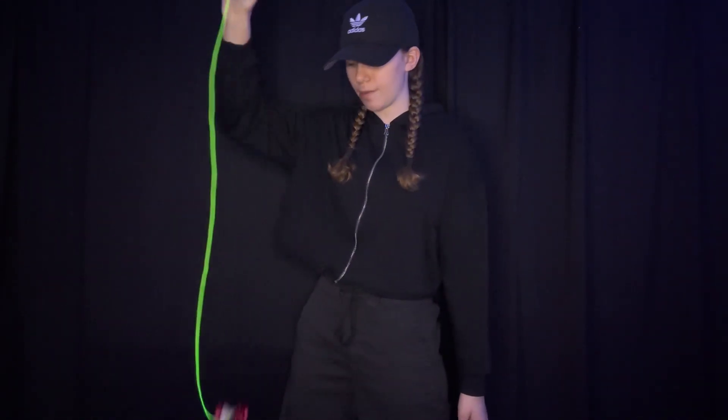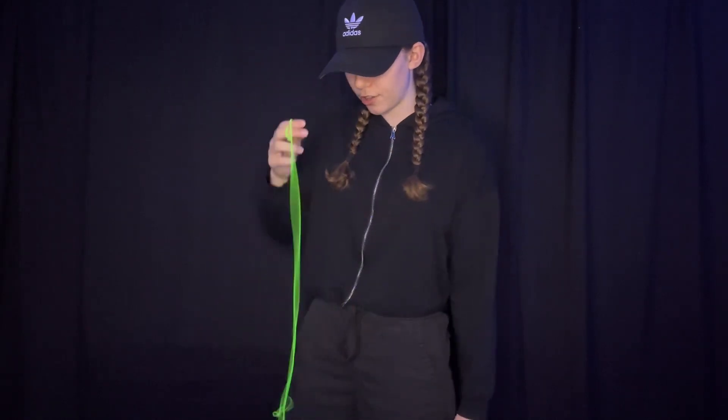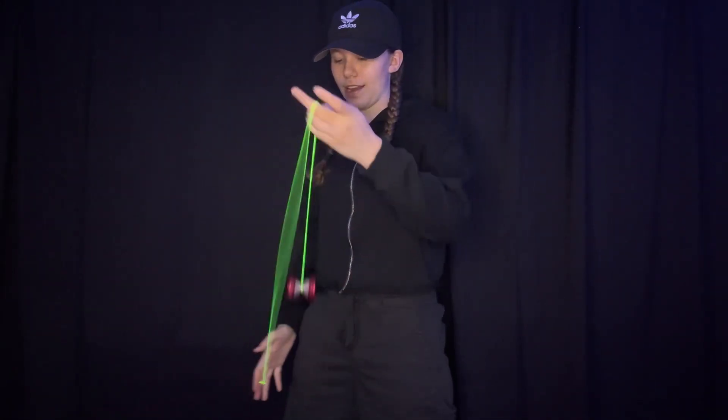One more thing before we get started — today I'll be using the YoYo Factory Monster R-Type. This is what it looks like. This is an unresponsive yo-yo, so it's the kind that doesn't come up to you with a tug. These are all the yo-yos that I use, and there will be a link in the description box below where you can also find some other cool colors.